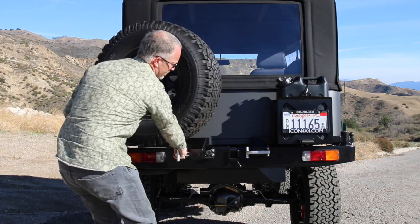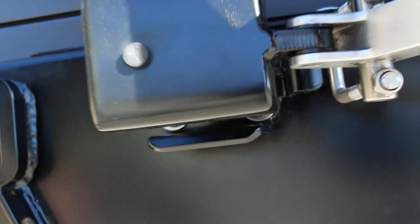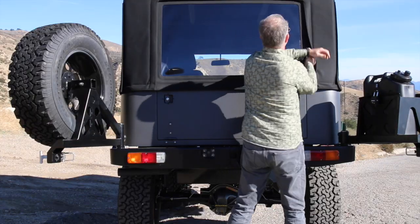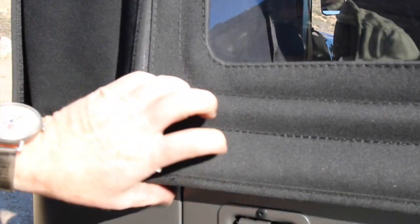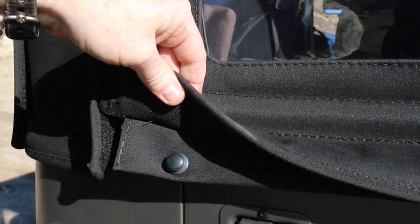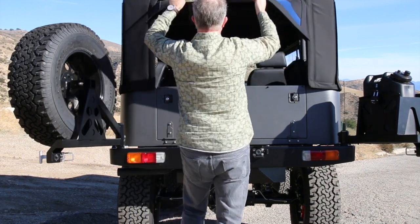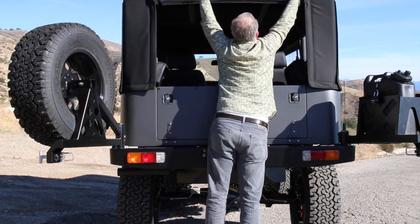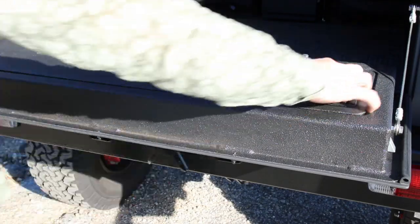Here's our rear bumper system. We've got T-handles so you don't compress your fingers when you go to actuate it. As it swings out, a pivot catches it so it doesn't continue into traffic nor return and damage your tailgate. YKK zippers, 10x snaps from the UK, Mercedes 3-ply canvas with 1-1/8 inch foam inter-layer insulation, and then another 3-ply canvas — super stout tops.